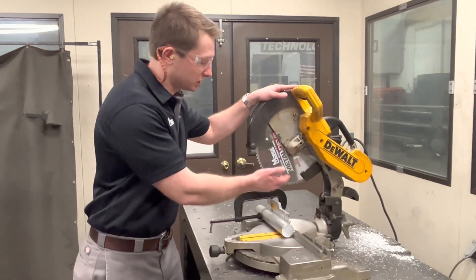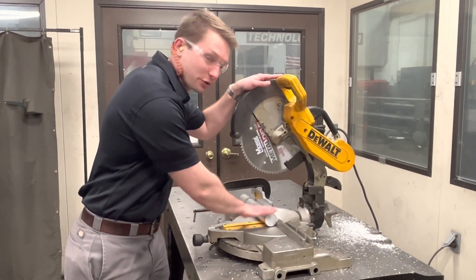Here's the high RPM saw with the lower tooth count blade so we can tackle this thick piece of aluminum.